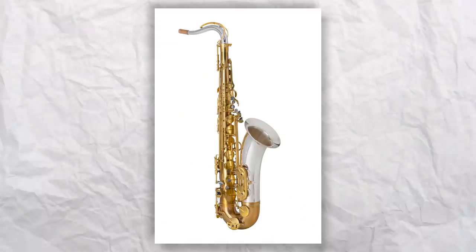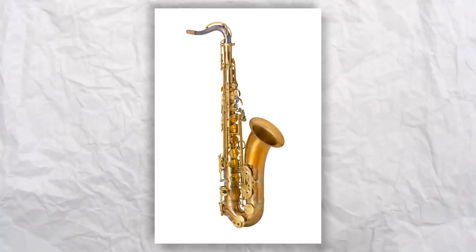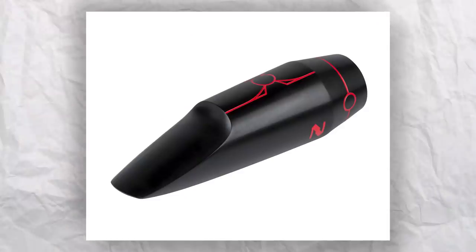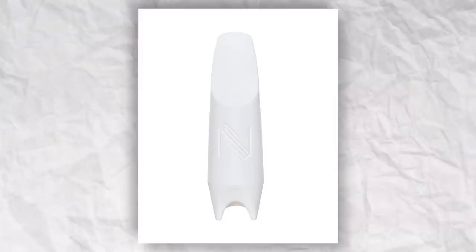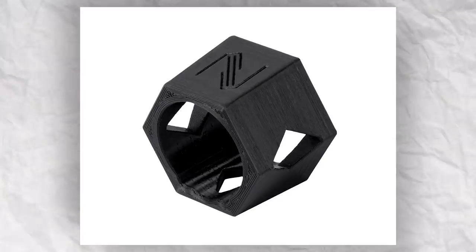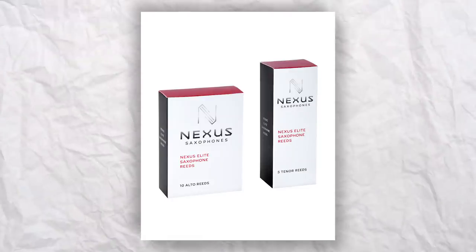A lot of you have been asking about the equipment I've been playing. This is all Nexus equipment. I'm really excited to be releasing this line with Jack Finucane of the Boston Sax Shop — under the Nexus brand we've got mouthpieces, ligatures, reeds, saxophones, and necks all coming out. This was designed collaboratively with myself and Jack, and we're really excited to get it out to you guys.